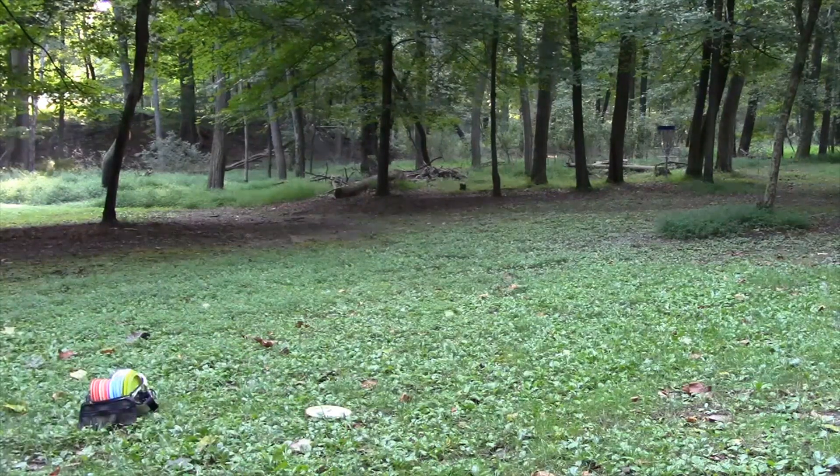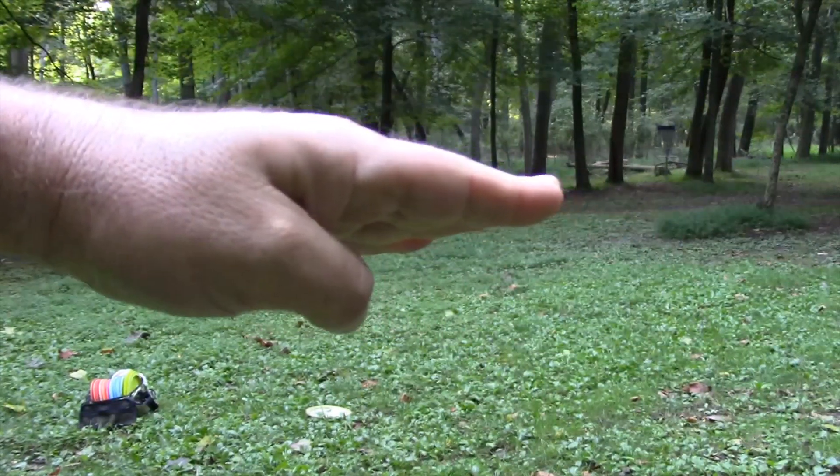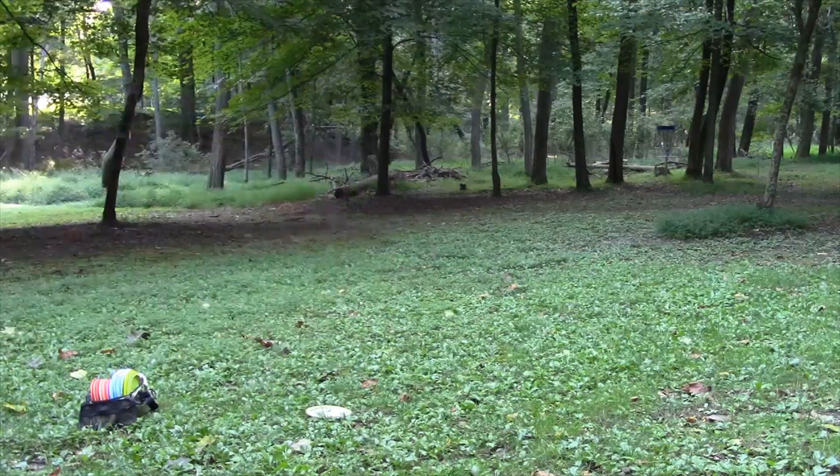My Hex Rakutan right here — nice shot. It turned over for me; it's a bit of an understable disc, and then just a little fade straight towards the basket. Very nice shot there, but still a good 50 to 60 feet from the basket.